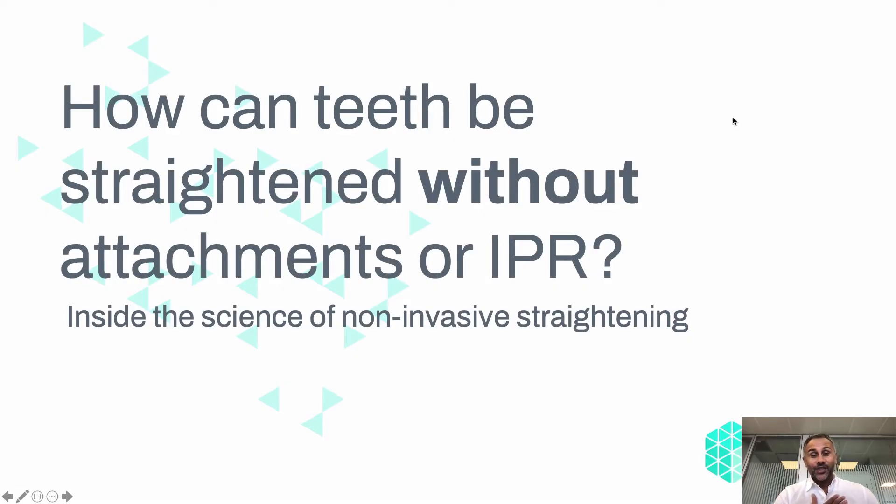Hi, my name is Dr. Alok and I want to talk about how teeth can be straightened without attachments or IPR — inside the science of non-invasive straightening.